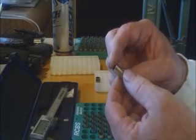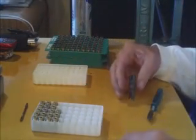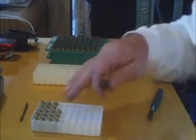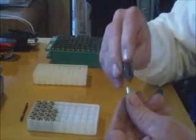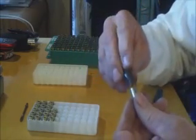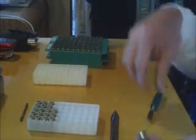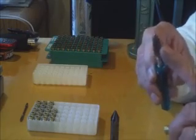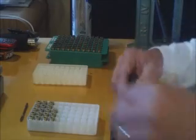We are almost done prepping the cases. What I'm doing now is deburring the inside with a quick spin, deburring the outside with this little deburr tool, and then using a regular cleaning brush and handle to clean the inside of the case.